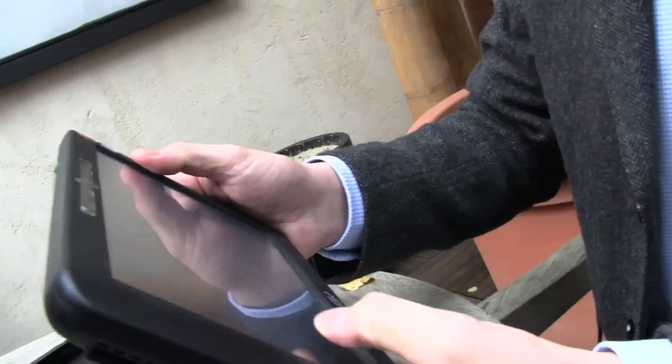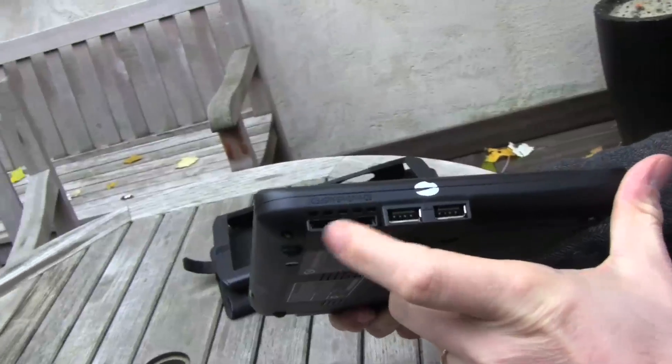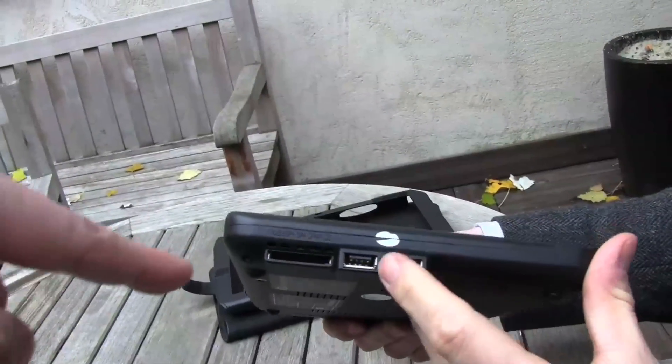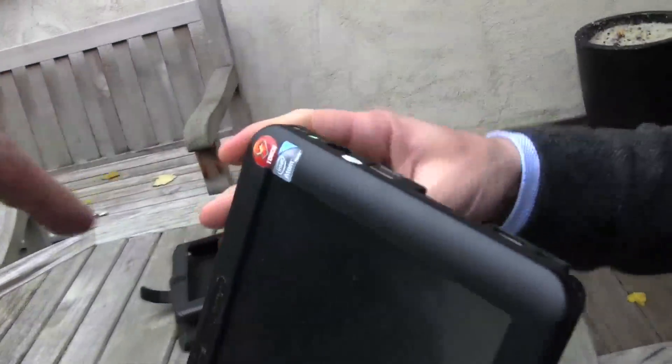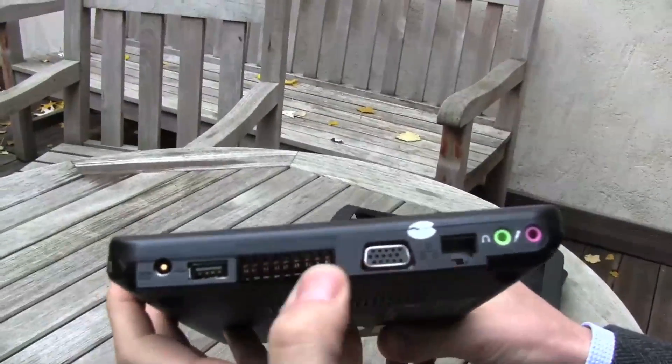Let's take a quick look around the system over here. That's a 4-in-1 card reader, right? Yeah, you can put some cards for the photos. And two USB 2.0? 2 USB. Is there anything on the front? Look at this! There are plenty of outlets here.